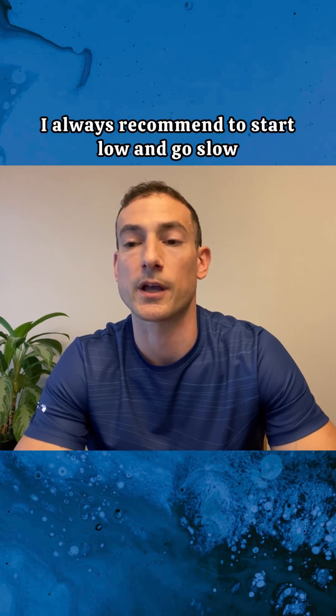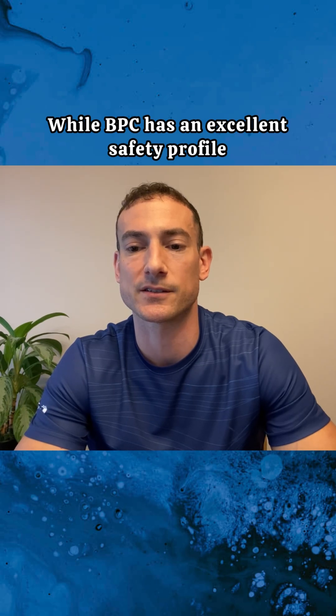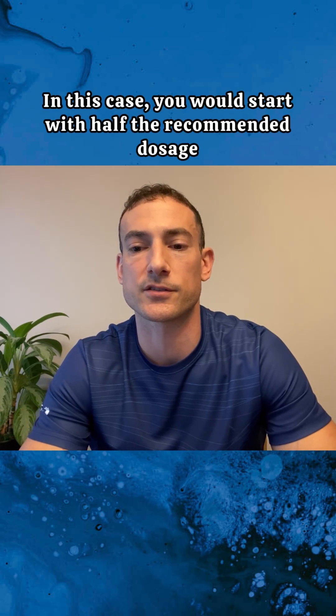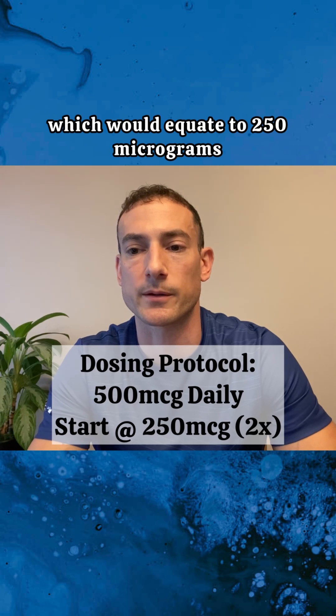As with any peptide, I always recommend to start low and go slow. The reason for doing this is to assess your tolerance to the peptide. While BPC has an excellent safety profile, it's always prudent to start low and go slow. In this case, you would start with half the recommended dosage, which would equate to 250 micrograms.